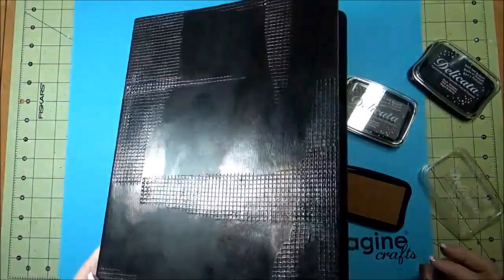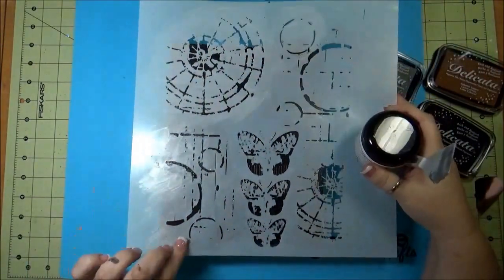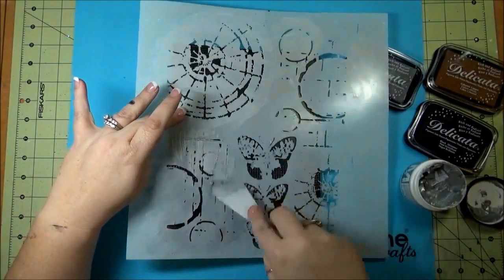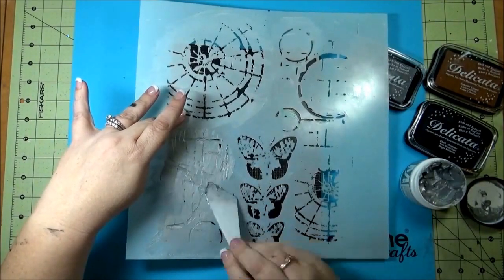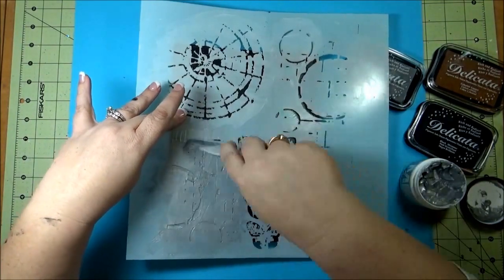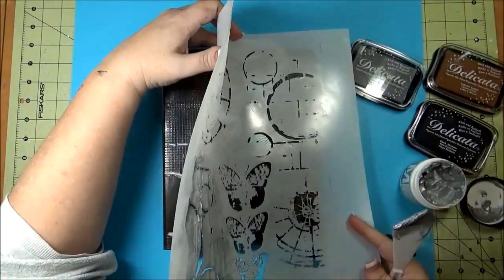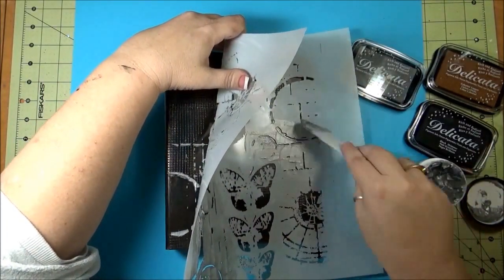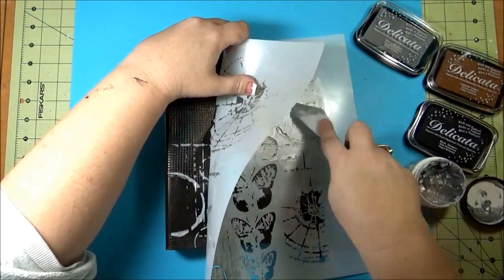Now taking some of the creative medium in metallic silver and with a stencil, just added some of it to the outside of the binder, going all around the book in different areas. I also used a different stencil after this to fill in some of the smaller areas.